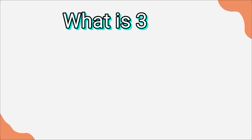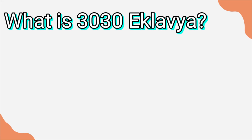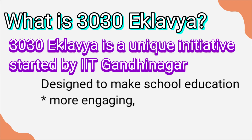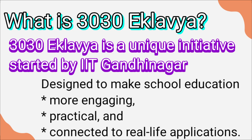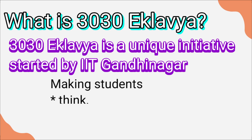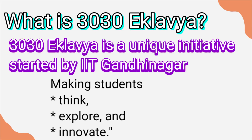But wait, what is 3030 Eklavya? If you are new to it, let me explain. 3030 Eklavya is a unique initiative started by IIT Gandhinagar, designed to make school education more engaging, practical, and connected to real-life applications. It's all about moving beyond rote learning and making students think, explore, and innovate.